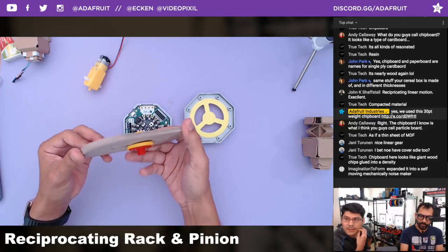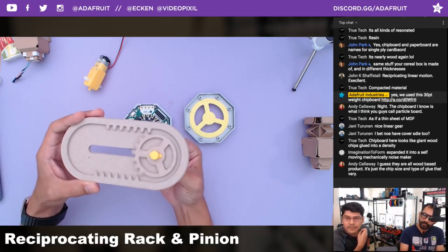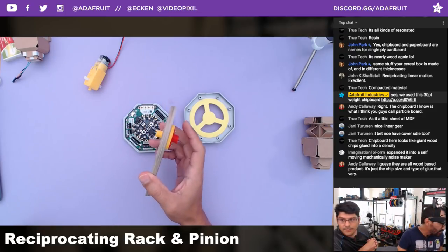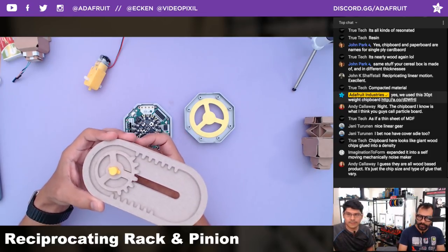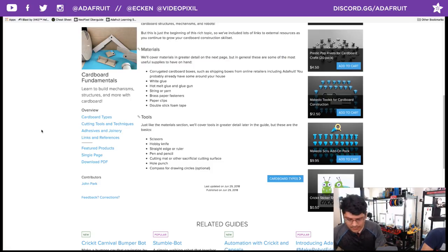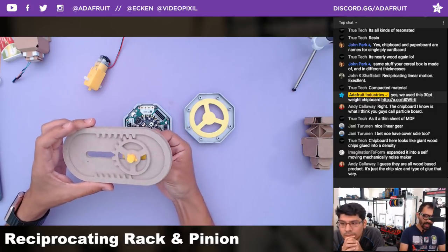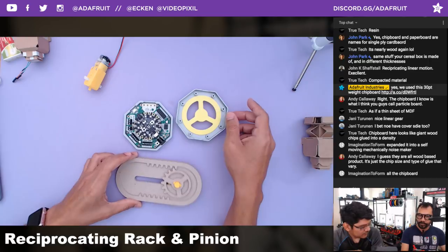Andy Calloway asked what chipboard is — it seems like a type of cardboard. John Park was saying it's like a paper. The cardboard has the corrugations in it. John Park actually came out with a guide that talks all about chipboard and cardboard on learn.adafruit.com — it has all the different sizes and links to where to get them. The whole goal was: can we do this on a Cricut machine? The answer is yes. Phil found a lot of different gear generators online, but we really wanted to create a parametric model that's scalable in Fusion 360.